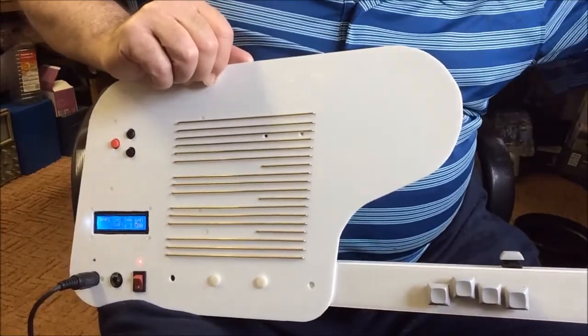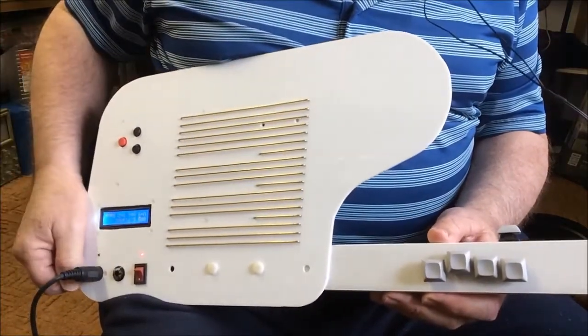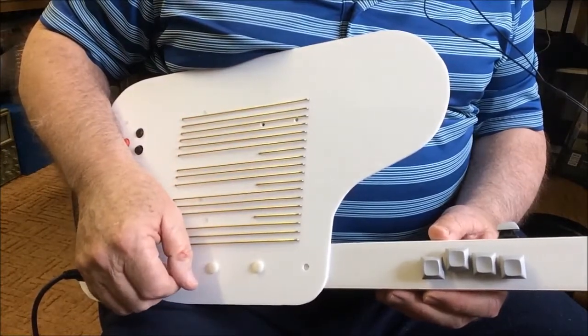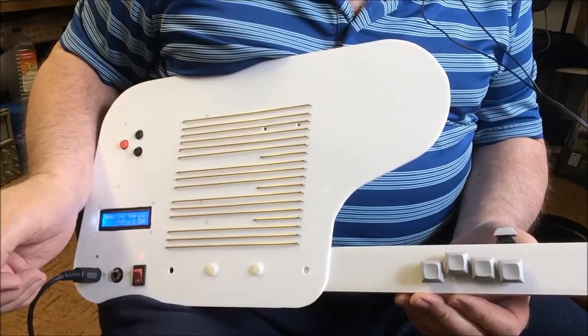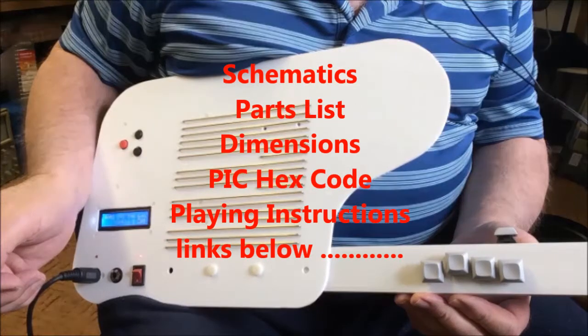That's the beauty of this project — you can make the body and lay out the string sensors, chord buttons, and controls any way you want, depending on your own preferences. As usual there are links below to the schematics, parts list, dimensions, code, and playing instructions needed to get the project up and running.